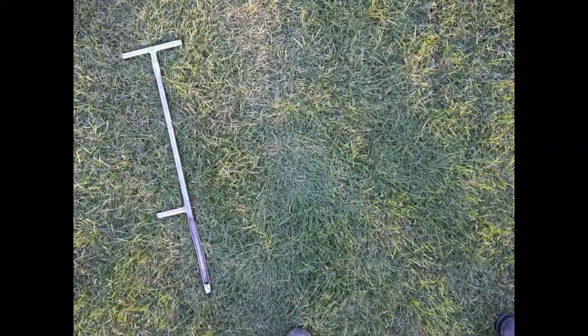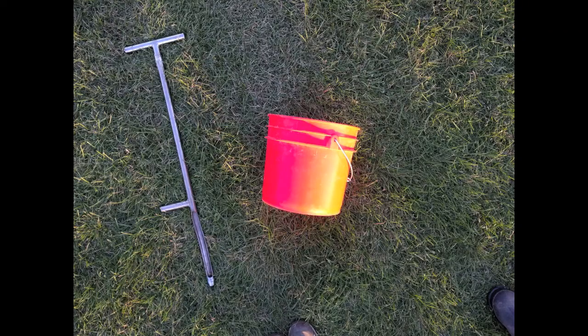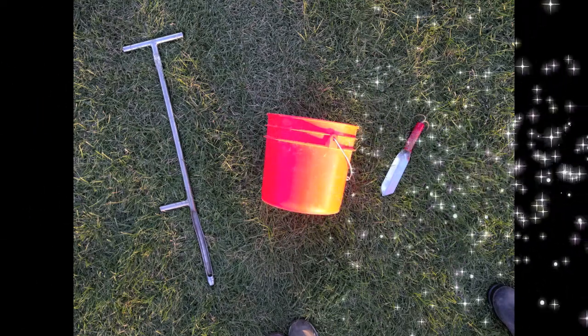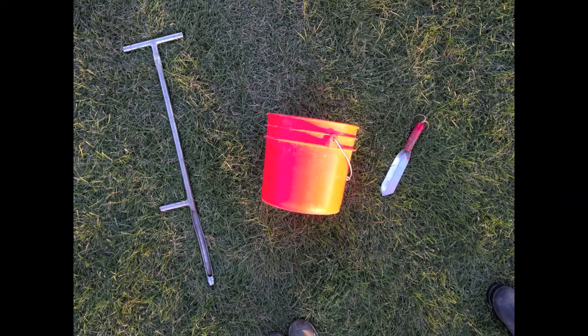Gather a soil probe and a bucket. If you don't have a probe, you can use a garden trowel. You may be able to borrow a soil probe from your local extension office. Have a Ziploc bag and marker handy for collecting and labeling your sample. Make sure your bucket and probe or shovel are clean, since we do not want any residue to affect the soil test result.